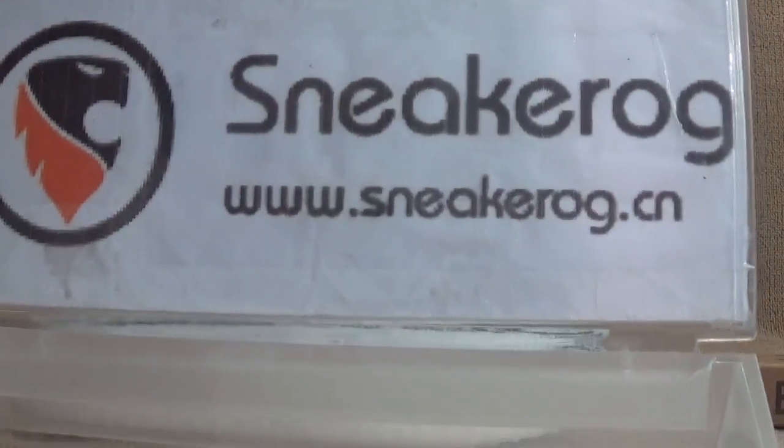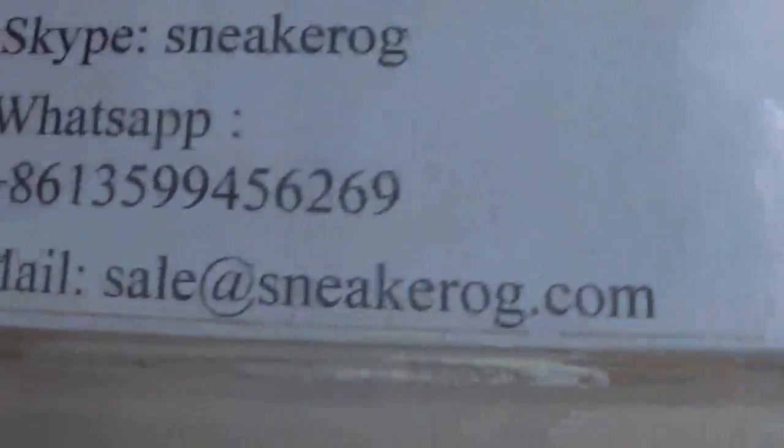Hello guys, I'm from SnakeOG. I'll show you guys the details of our website.